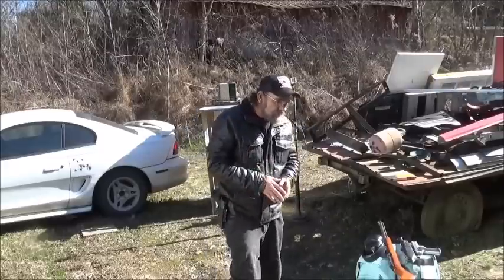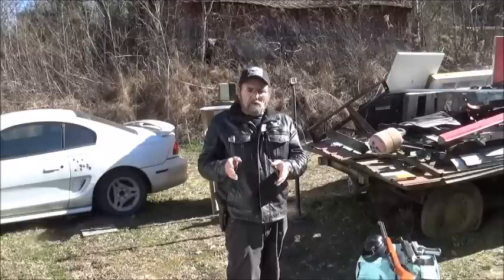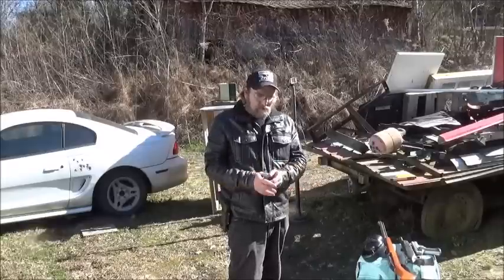And we'll work our way up from there to .380, .40, .45, so on and so forth.